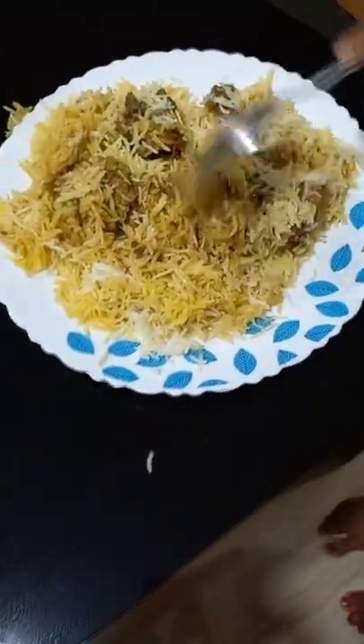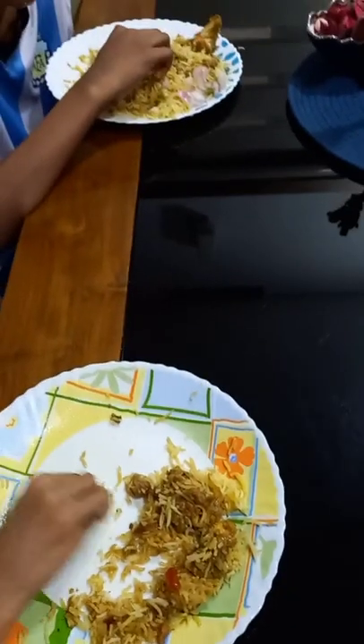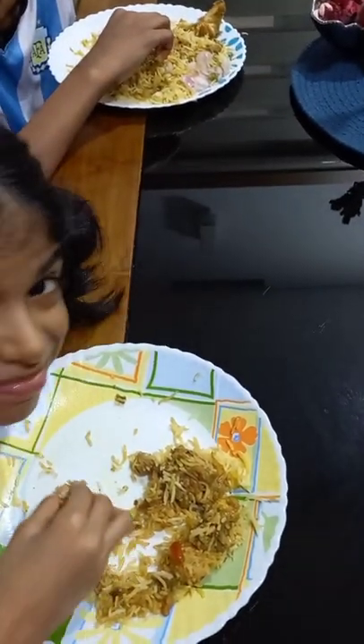There is some spice in the rice. It is spicy — by body this gravy is spicy. If you want to go online, you can try it online.